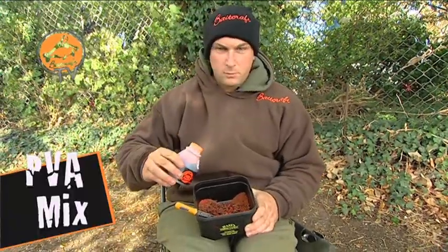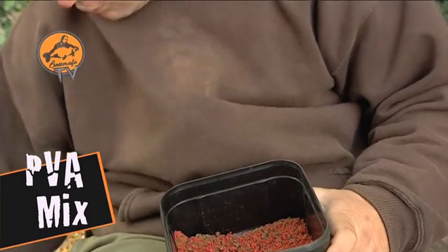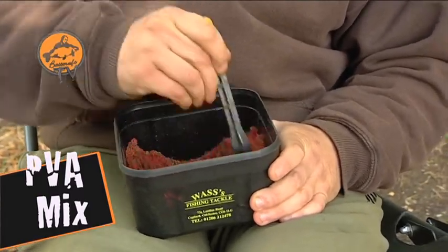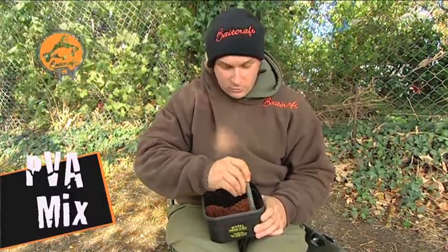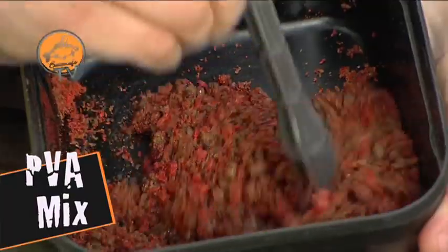I'm just going to add a tiny bit now of the T1 Cal Cola. As with all our dips, they're all 100% PVA friendly. You can put as much of these in your PVA bags as you want and it won't melt or split any of your PVA products, whether it be solid bags, sticks, or mesh — whatever you like to use. I'm just going to give this a real good mix now and get it all nice and even.